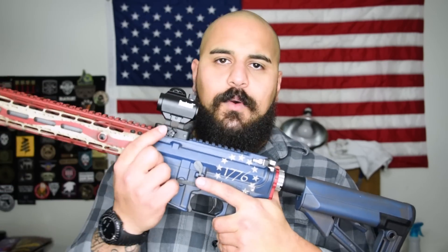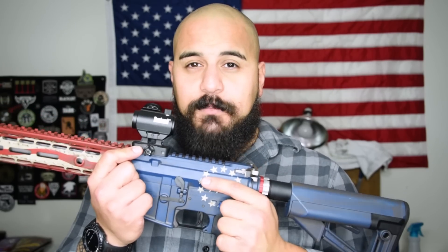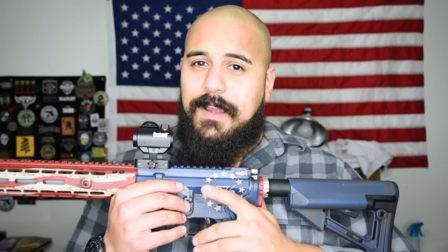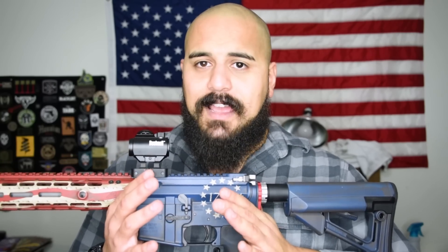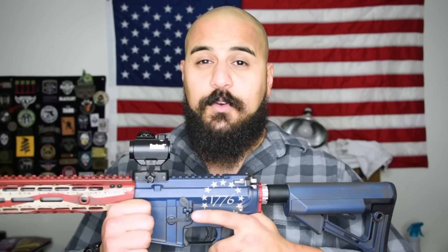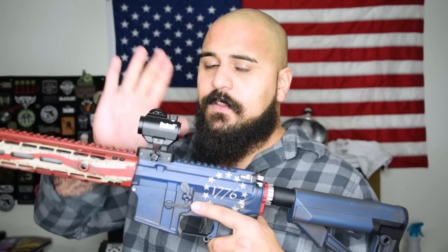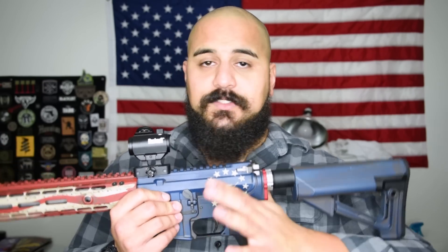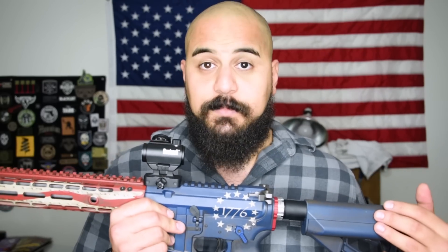Coming up, we've got the Zero Delta D-Lock mount for the Bushnell TRS-25, with a Bushnell TRS-25. Now I know a lot of people talk down on the TRS-25, but I gotta say, I've had two of them for about four years. And besides the battery life, the optic is amazing — they hold zero, they stay true, I've never had a problem with them. So for the price tag, the Bushnell TRS-25 definitely is a good starter optic, and it'll even last you way past those starter days.